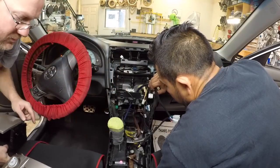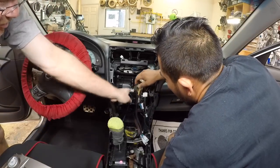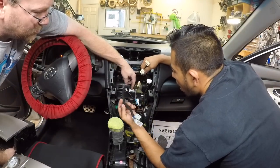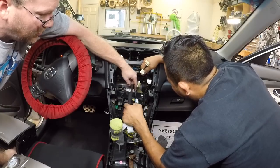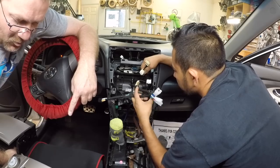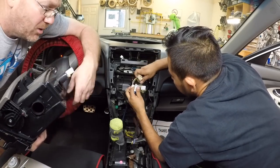We ended up coming underneath the seat here. We had to pull the seat out so we could come this way and up into the console. We were a little short on the speed wire because it was the end of the roll, but we ended up with just enough. Now we're going to go ahead and plug the harness in, get the radio plugged in. I have to notch this here so we have room for the USB to come through.